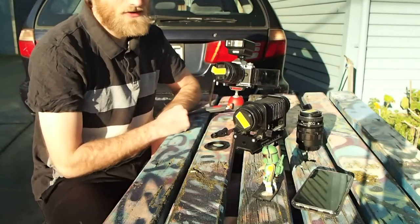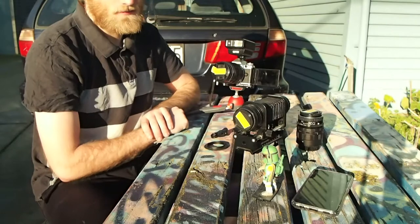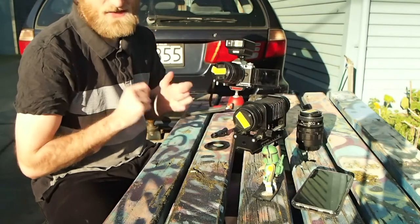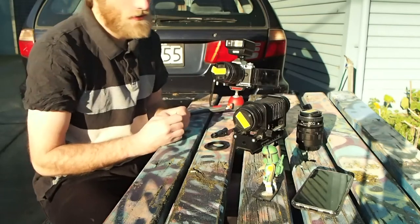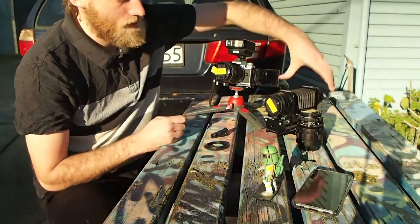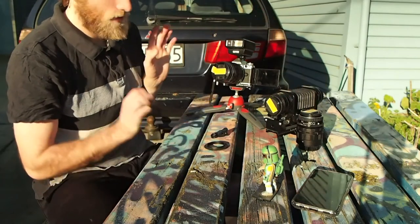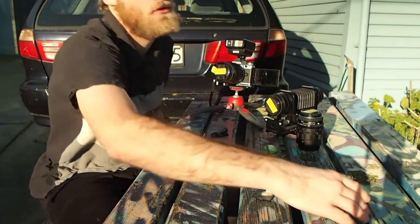What's going on everyone, Patrick Rose here today, and today I'm going to be doing a video just based on macro photography. As you can see right here, I've actually got quite a few different systems for various setups for macro photography for today including: